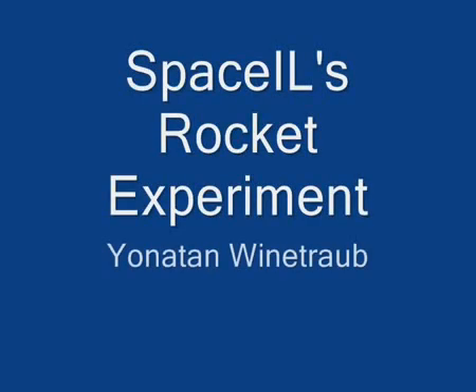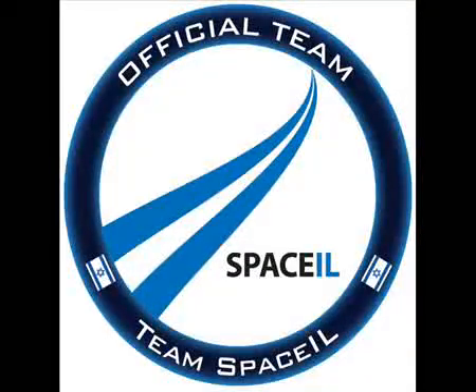Hello, YouTube channel watchers. This is Jonathan Weintraub from Team Space IL, and I would like to make a short walkthrough of the rocket experiments we had a few weeks back — to talk a little bit about what was the purpose, what we were doing there, and regarding the results themselves.